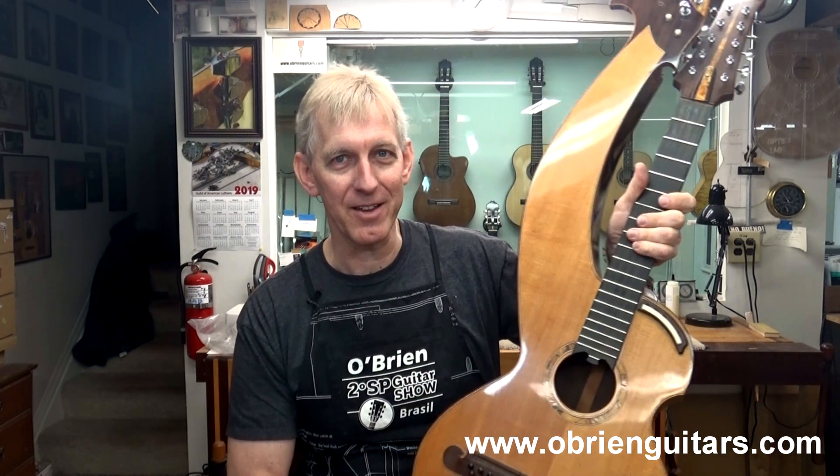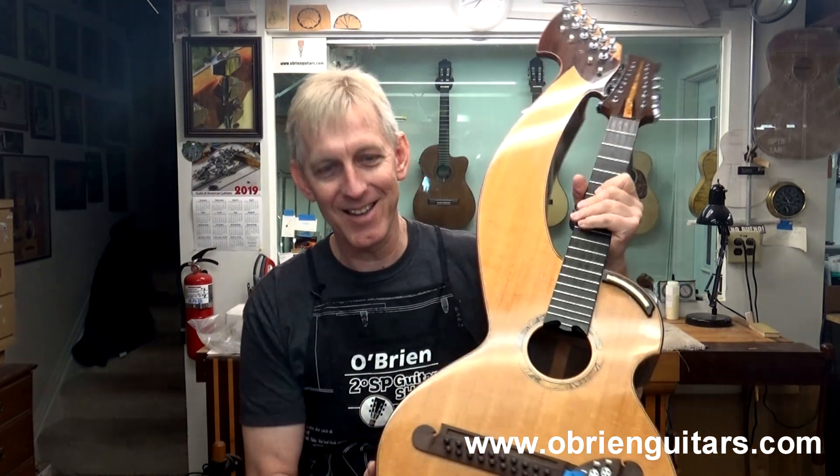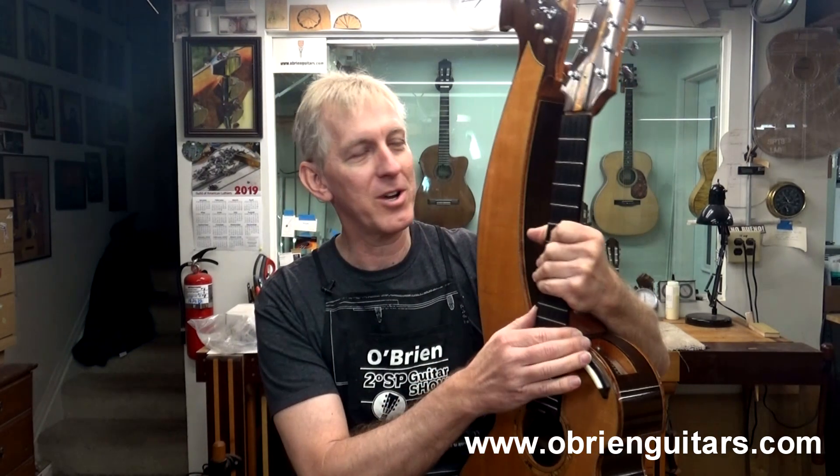Case in point — Exhibit A. This beautiful harp guitar came into my shop full of cracks on the back, sides, and in the top, with frets sticking out, virtually unplayable.